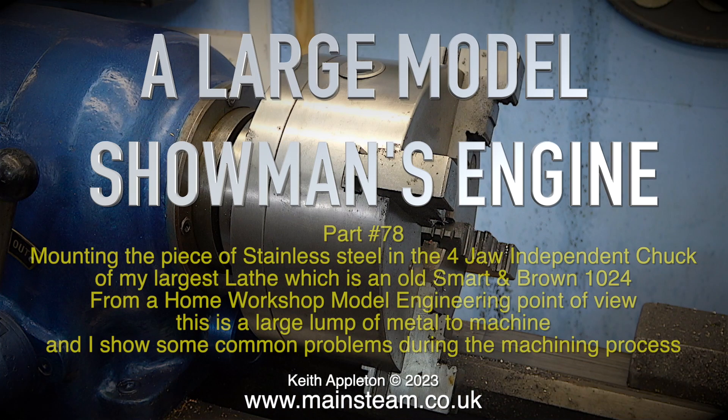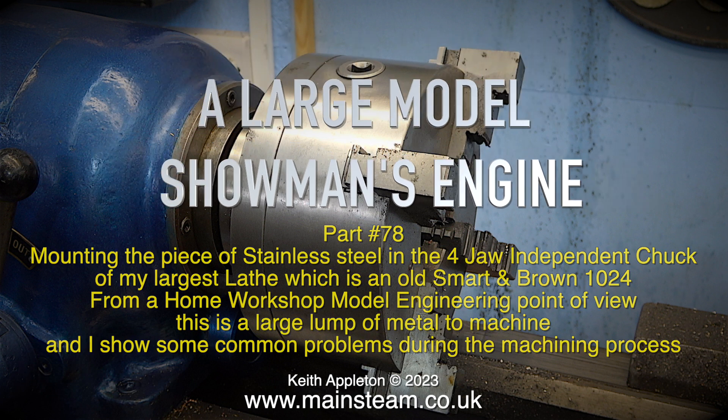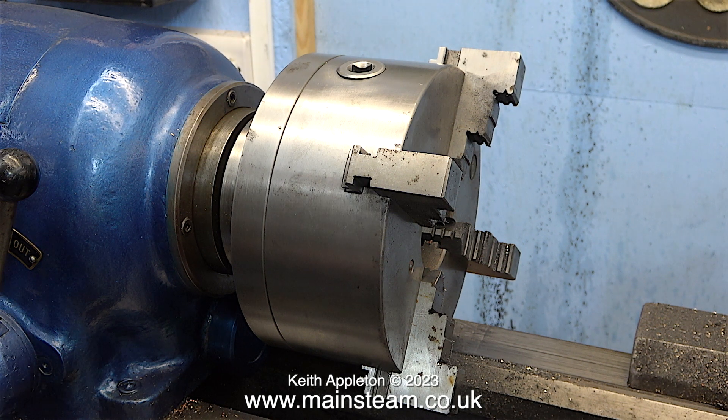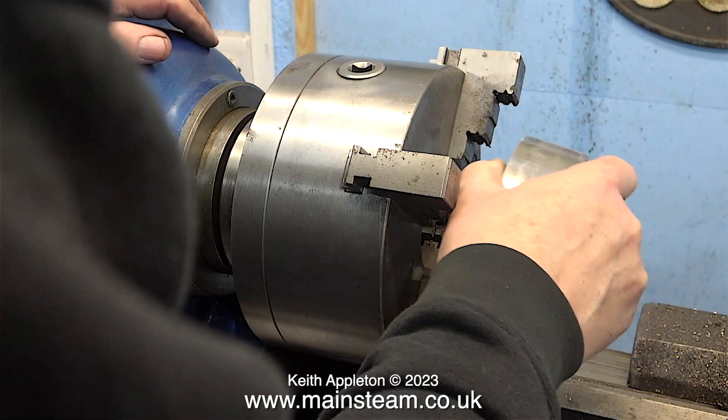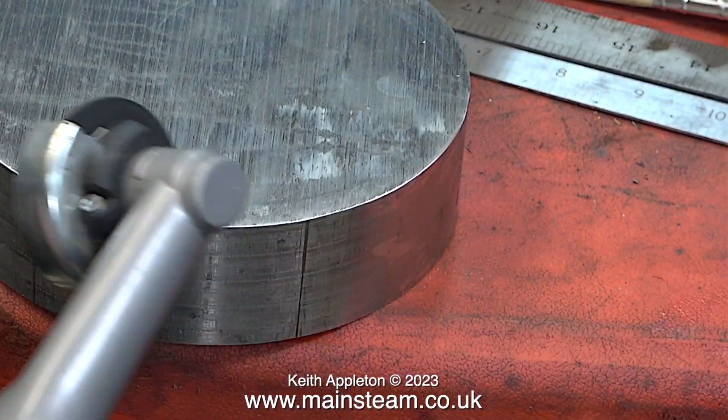Welcome to a large model showman's engine, part 78 — mounting a piece of stainless steel in the four-jaw independent chuck of my largest lathe, which is an old Smart and Brown 1024. From a home workshop model engineering point of view, this is a large lump of metal to machine, and I show some common problems during the machining process. The problems you will see in this video really do show how much I'm not a machinist.